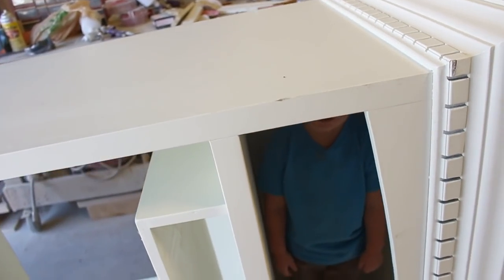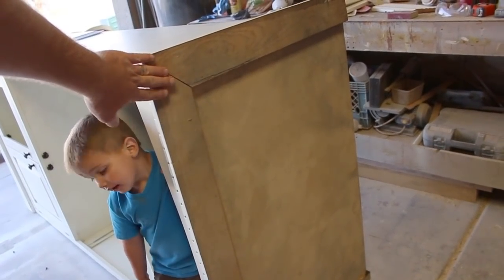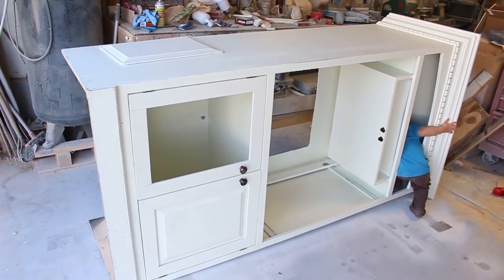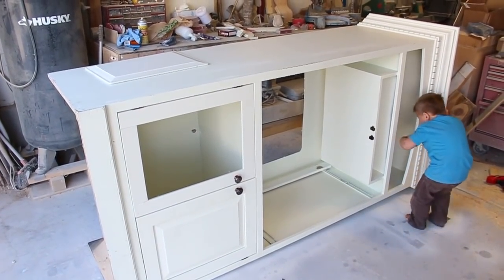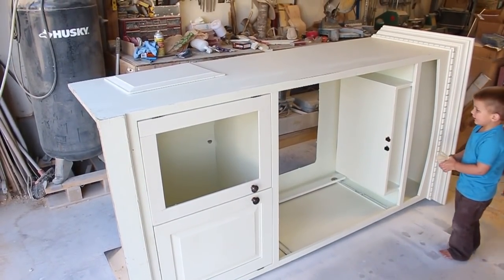Oh look, there's a Jack inside of there! This won't look very good on the top so we'll go ahead and plank that and then we'll have a short more modern entertainment center that a TV can go on the top of instead of just having something that doesn't work in people's homes anymore.